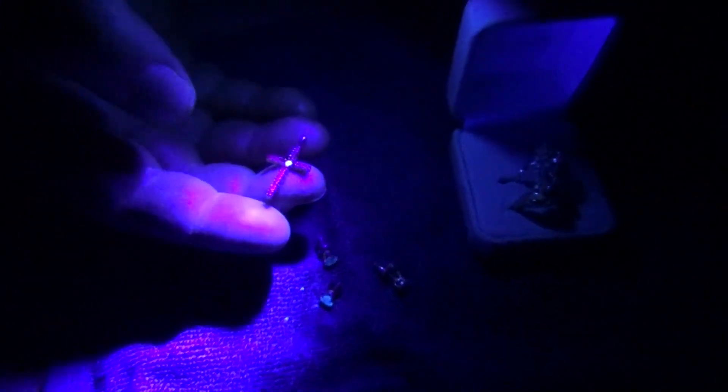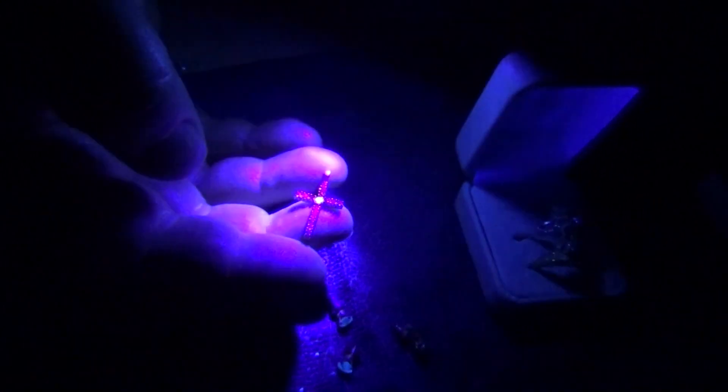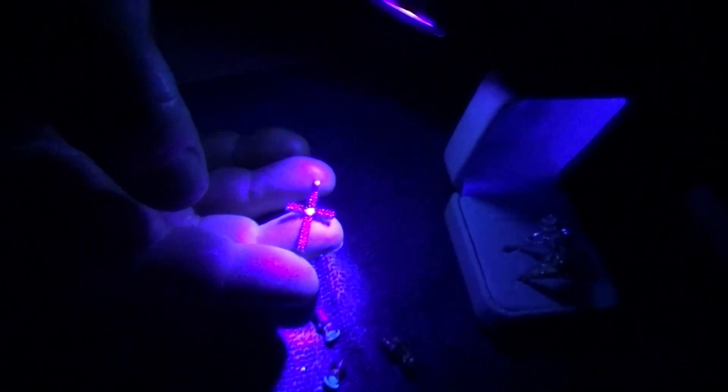This is a diamond cross pendant with rubies on the arms and a diamond in the middle. You can see the diamond lighting up real blue.